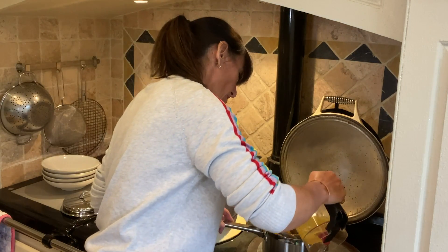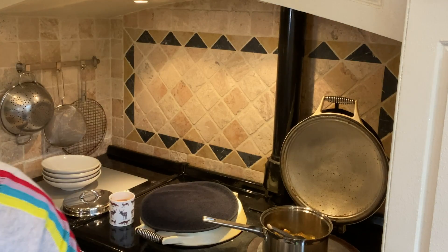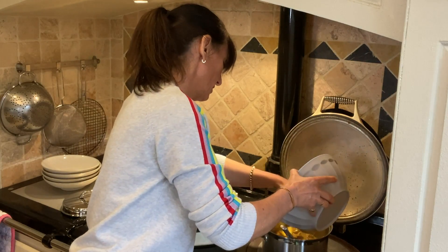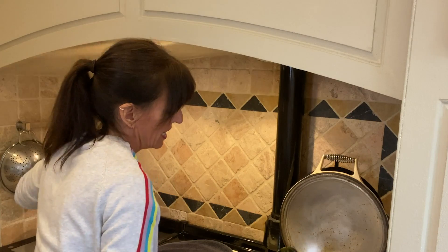You want to add the chicken stock and the bay leaves, then the diced butternut squash. Give it a stir and let that cook for about 10 minutes or so. Just while that's cooking, I thought I'd have a quick chat — this week is about well-being, and cooking good food really keeps me going. I plan out my meals every single day. But most importantly, look after yourself.